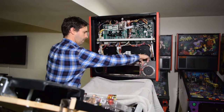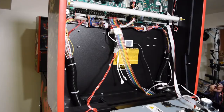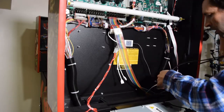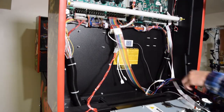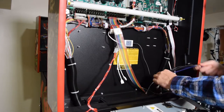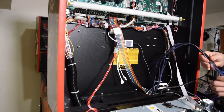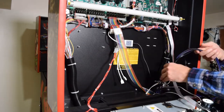Make sure the speaker panel does not slide after you lay it down. Next, grab the Pinwoofer wiring harness and starting with the red and white RCA cable end, feed the wiring harness into the bottom right hole in the back box. Feed the cable until there is about 2-3 feet of loose cable available for routing in the back box.